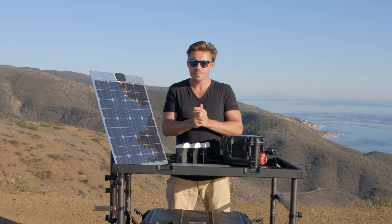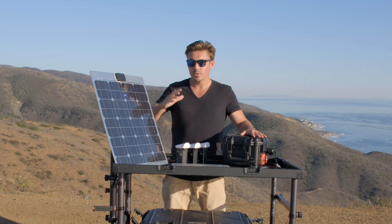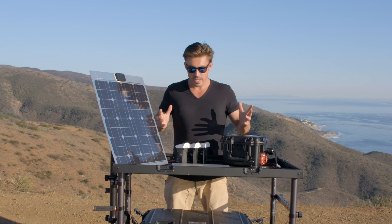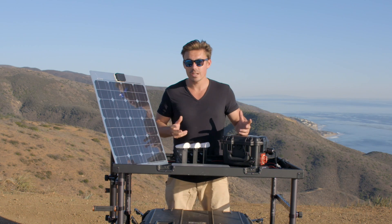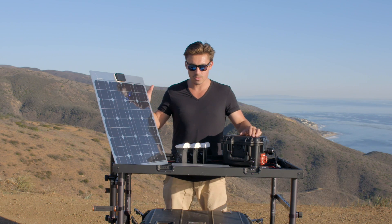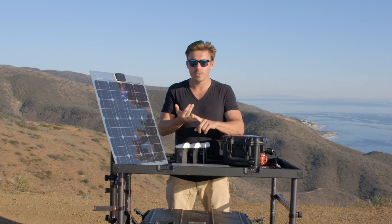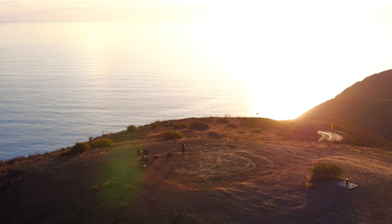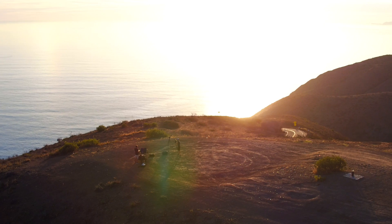To wrap things up with the Peewee Runner: the unit itself is $599, the solar panel is $199, and together it's $800. For me, having something like this out on location — a quick, easy-to-set-up renewable energy source that's quiet and produces no fumes — is fantastic. Moving forward, this is the type of system we need more of. We need more solar power and more green energy.